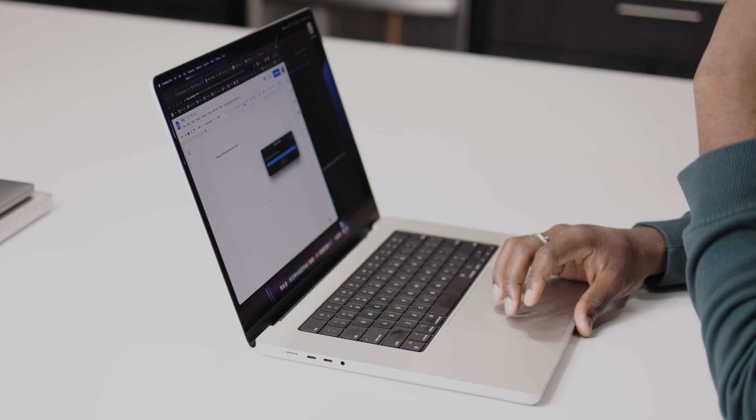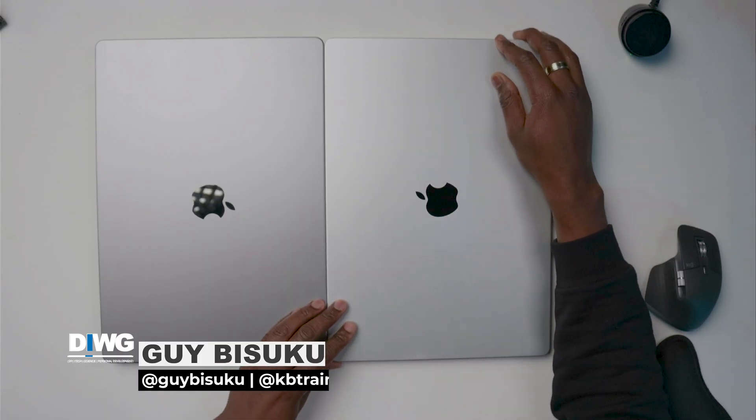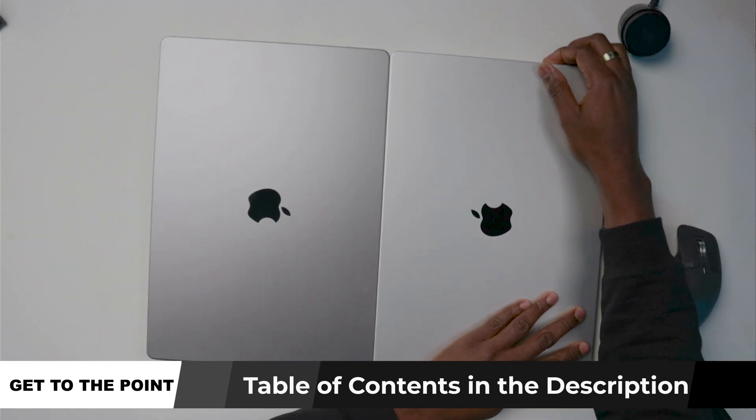Hey, what's up guys, this is Guy here with Do It With Guy. Today I'm bringing you two MacBooks — as you can see, I have both 16-inch models here. This one is the 64 gig and this is the 16 gig.